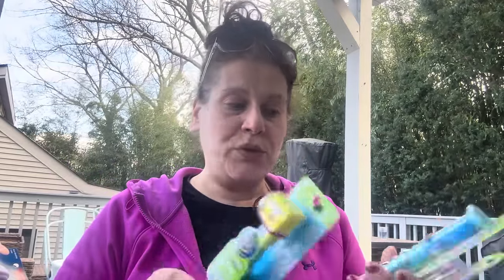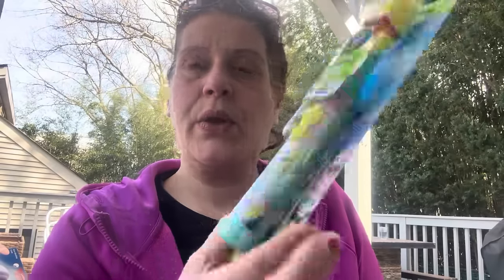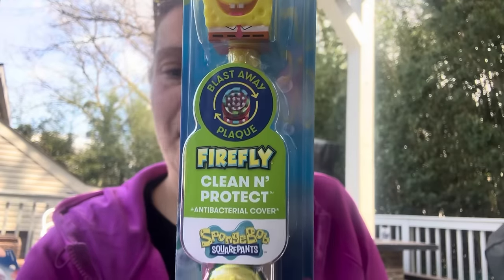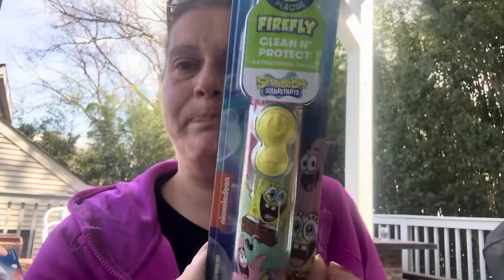I got a bunch of super cool toothbrushes — the others are in the bonus footage at the end. I got three of these Firefly electric toothbrushes with antibacterial cover; it's a rotating head that blasts away plaque. This one is SpongeBob themed. I got three of those for my son.